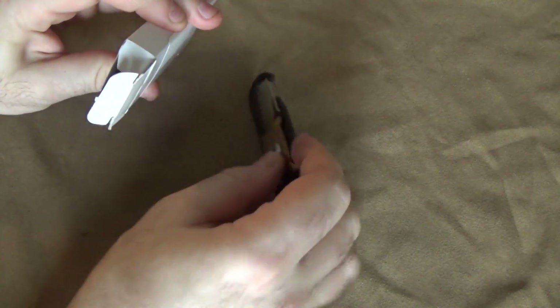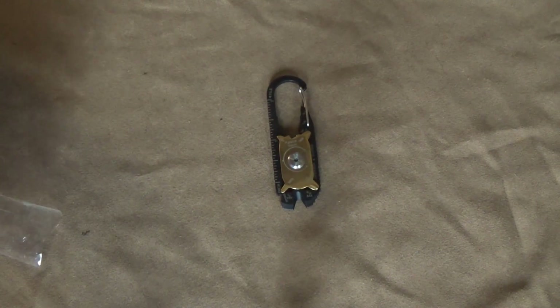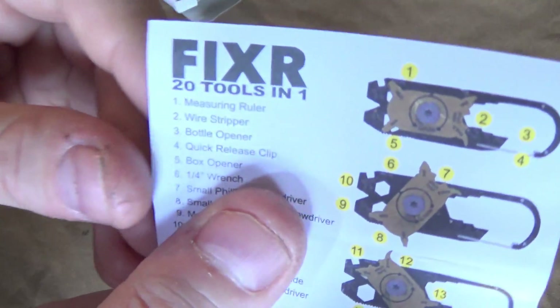This is the 20-in-1 keychain multi-tool. It's tiny. I saw this in a Facebook ad, and I clicked on to look at something, and then it was like the rest of their inventory — they had something like this. The Fixer, 20 tools-in-1. They were selling this thing for nearly 20 bucks, and I was interested.